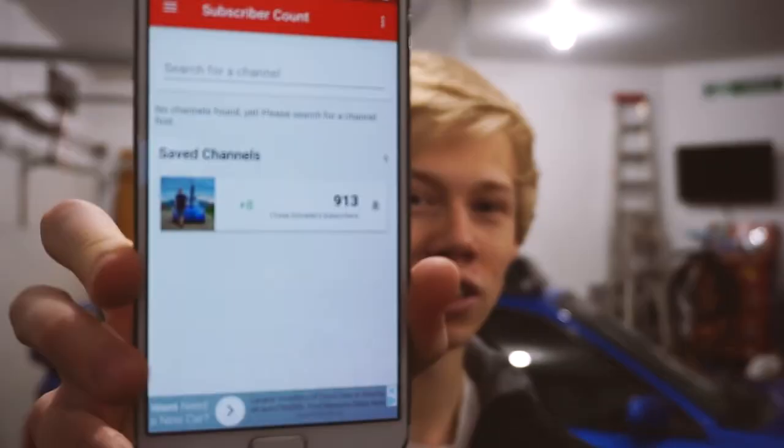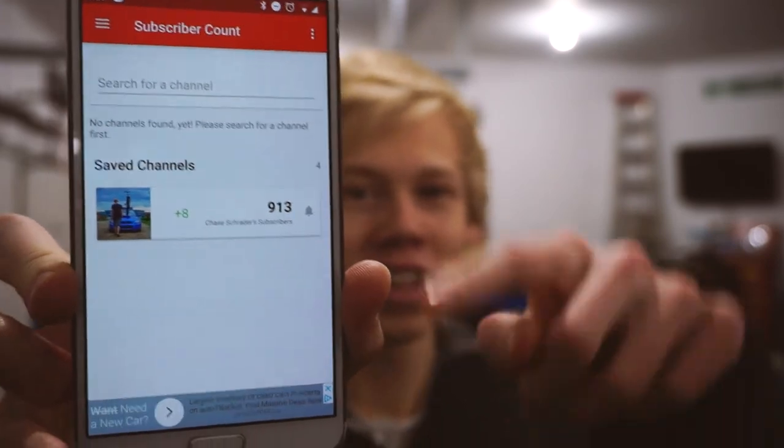A couple more things before you go: first, I recorded in a new format available on my camera — let me know if the quality is a little bit better. It is supposed to be much better and it does double the file size, but if it gives you guys better quality then I'll keep doing it. Second, I'd like to thank you guys for 900 subs — we're at 913 subscribers on the channel right now, and around 934 on Instagram, so it looks like both are going to be breaking 1000 right around the same time.